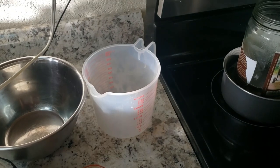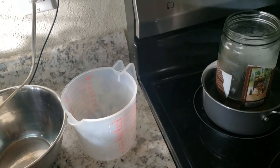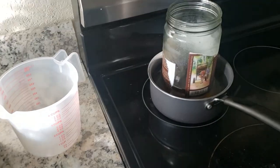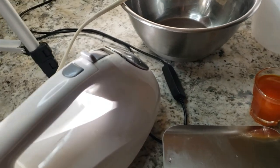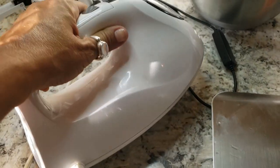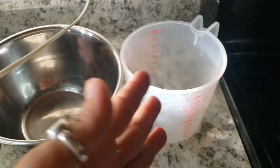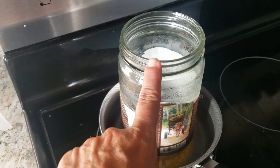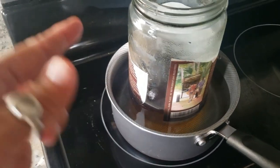Hey guys, this is Chris from Faustica. This video is to help you make your own whipped butters at home. Everything I have here most people have at home — you're not going to need anything sophisticated. You need an electric mixer, a couple of containers, a clean and dry glass jar, and a pot to melt the butters.